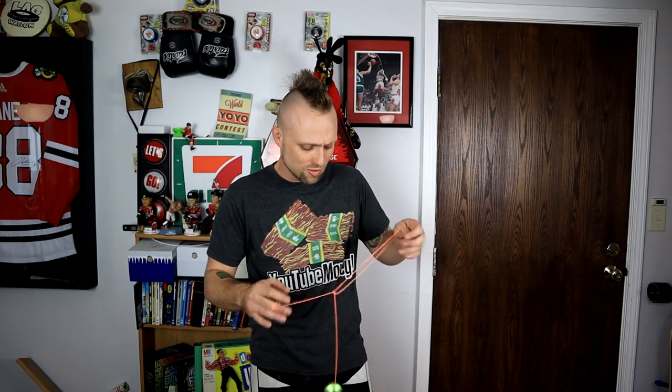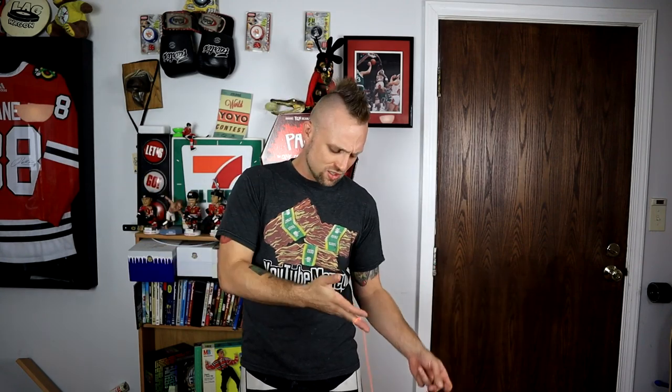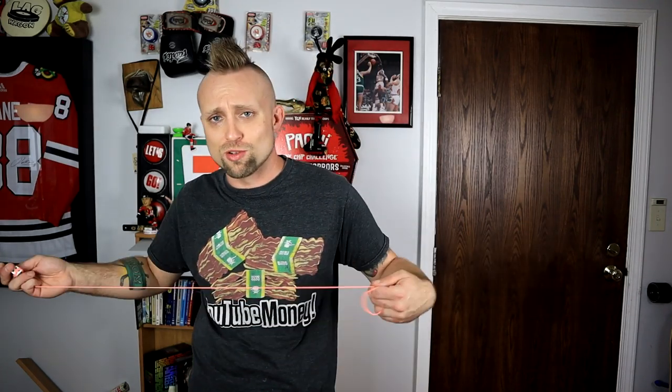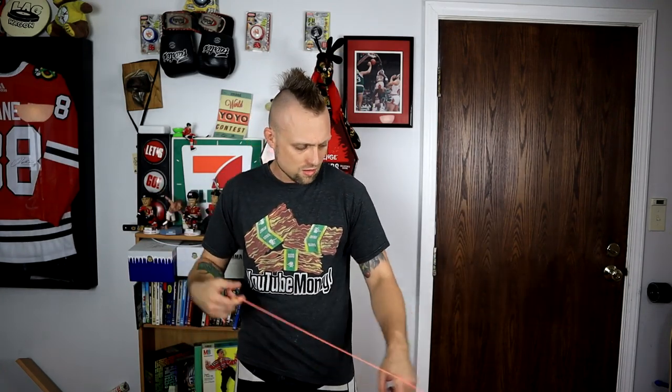It's funny because the last yo-yo I reviewed from Duncan was like the opposite end of the spectrum — it was a bi-metal, but it actually wasn't even that expensive. Let's do a little 5a with it, because the great thing about a yo-yo like this is it's not that expensive, so you can do 5a with it — smash some dice into it, drop it on the floor, whatever. I've got a couple dice here now, and I can just tell you right now it's gonna be a great 5a.